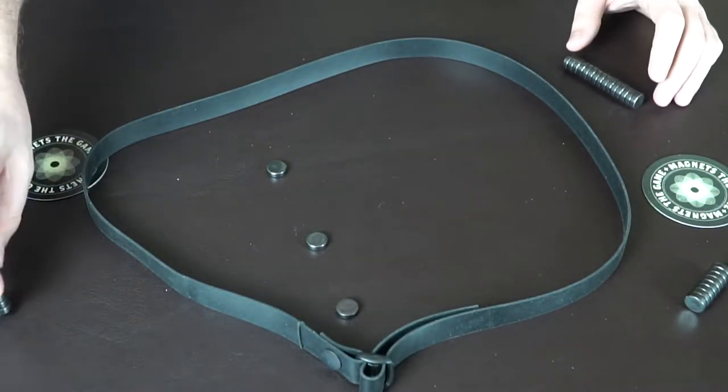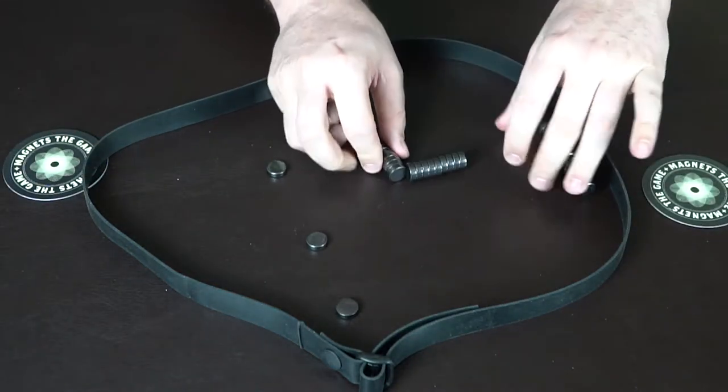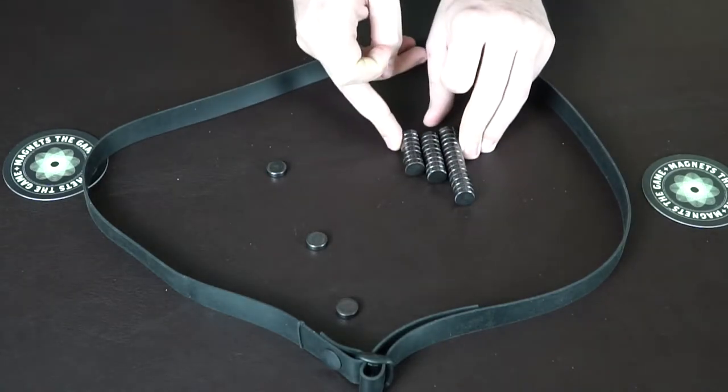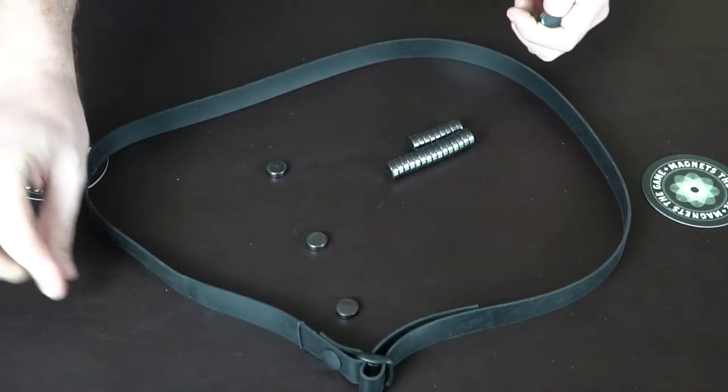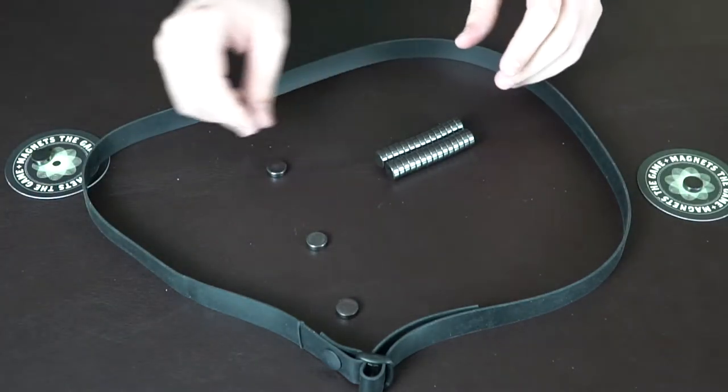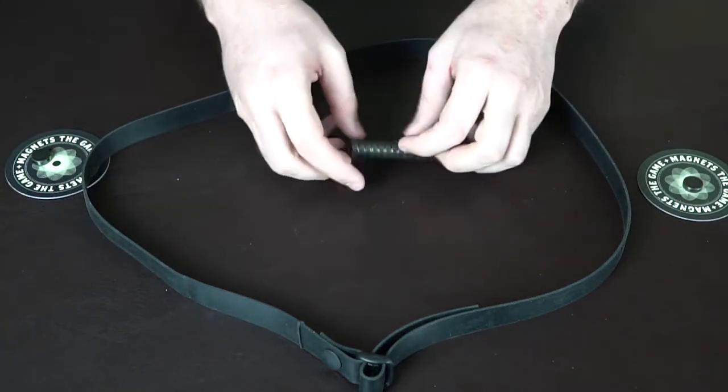You'll take the magnets and put them next to each other as best you can, because they're magnetic. It'll be first, second, and third place. And if any of these fall out of the ring, you're going to put them over here and distribute them to players who don't have magnets as equally as possible.